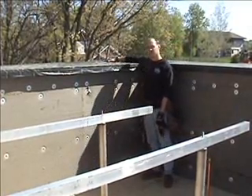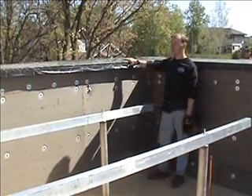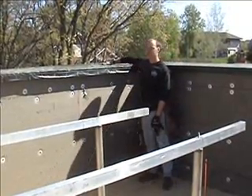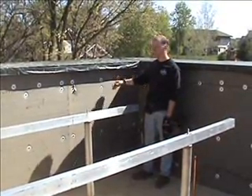That makes sure we don't have water running down the side of the house and creating drip lines. On the outside, this will have an aluminum coping cap that will cover this off and give it a nice finish. On the inside face, in addition to the three-inch foam, we'll have a layer of plywood.